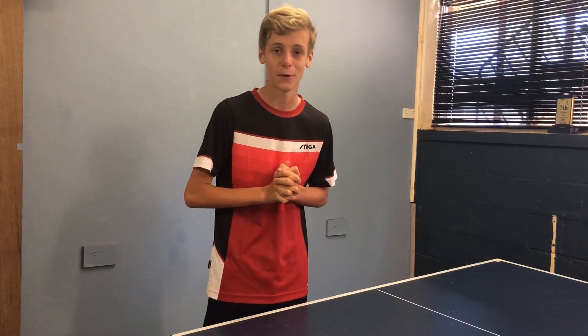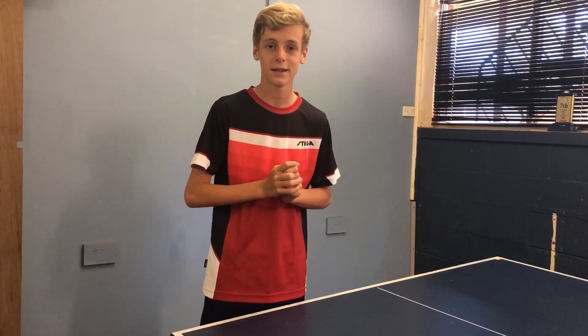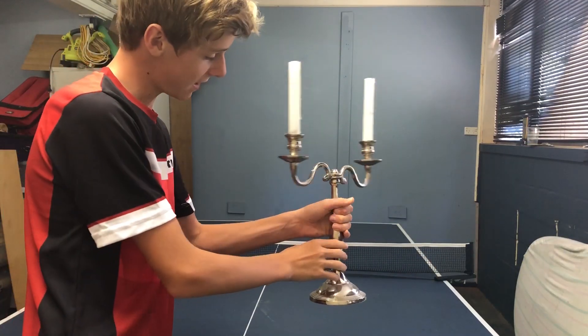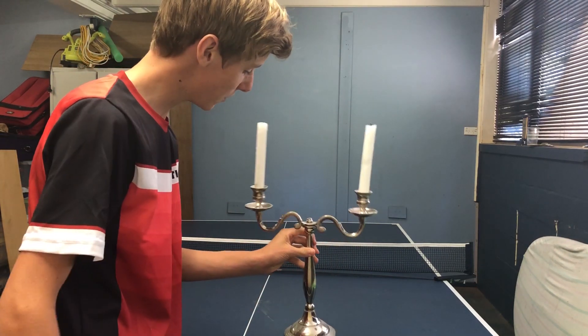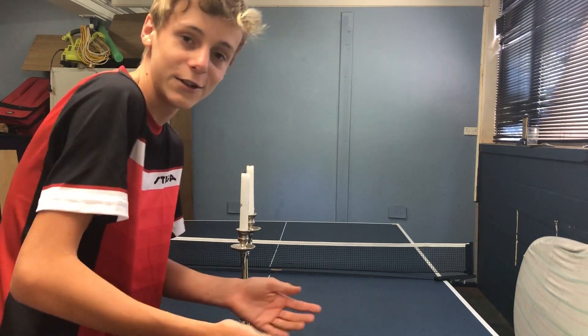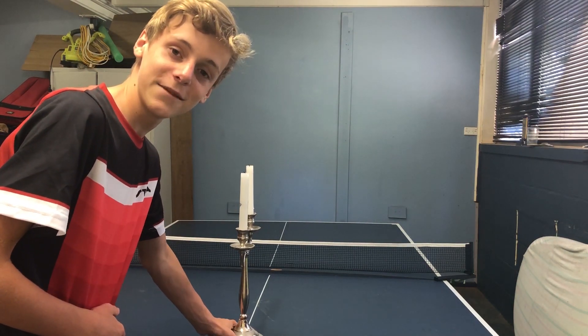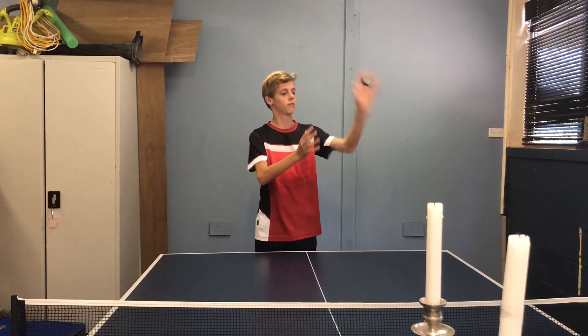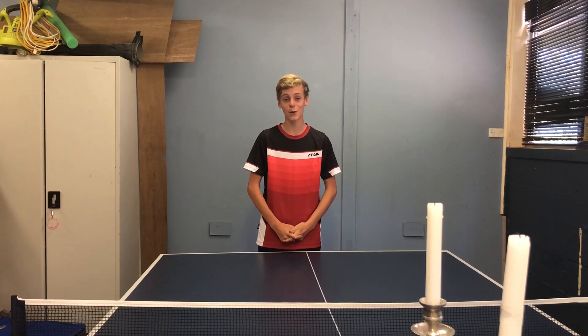It involves two candles, one ball, and a lot of light. I have my two candles here on a stand — I'm not sure what this is called, it's like in all those old movies. We're gonna see if we can do it in one shot, put it vertical or horizontal.